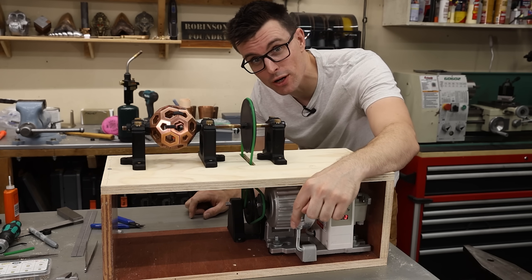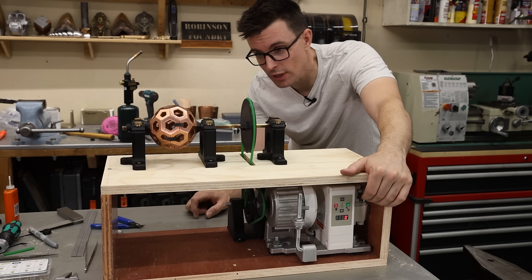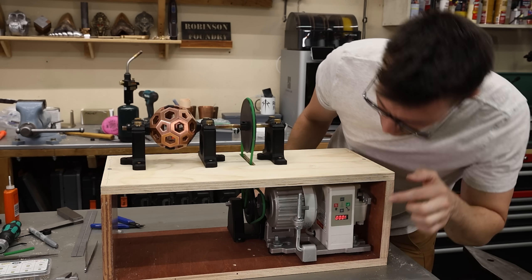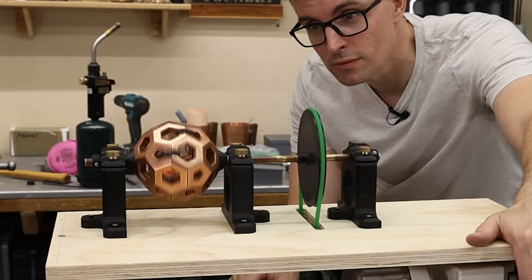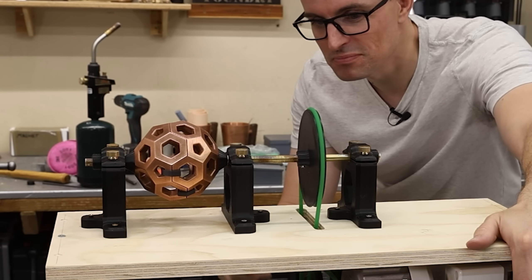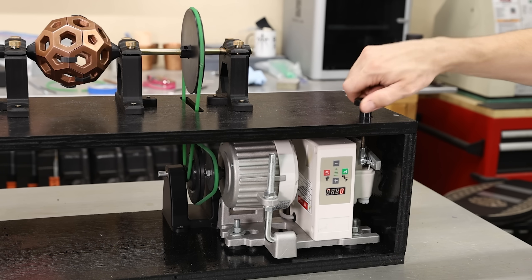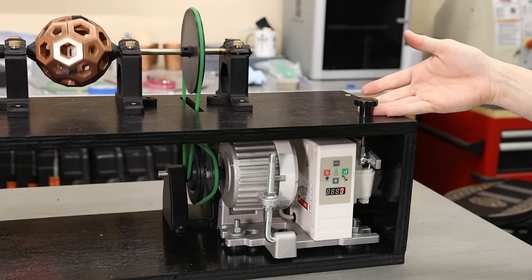So that's going 200 RPMs, and now this is going like 20 — that's exactly what I wanted. So now this is at 1,000. It's black now, so obviously I painted it. I also added this knob, which allows me to adjust the speed really precisely, and it will stay right where I want it.